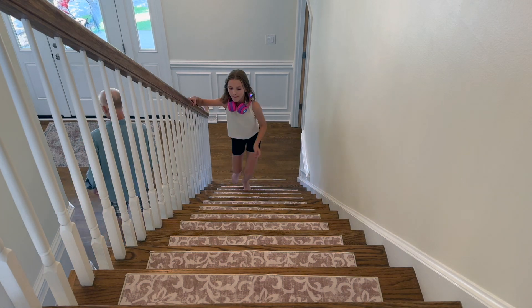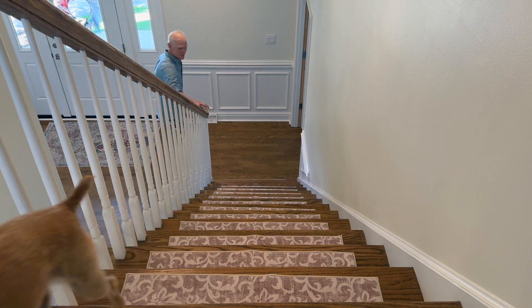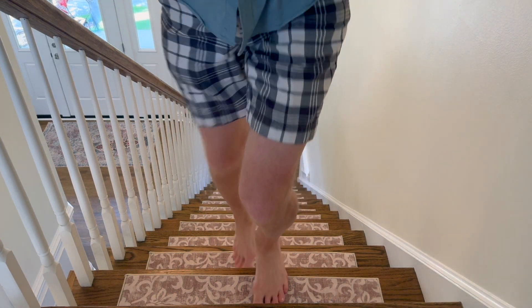They are washable, super easy to install, and just make it a breeze to go up and down the stairs for everyone and your family. They are gorgeous and practical. Loving them.